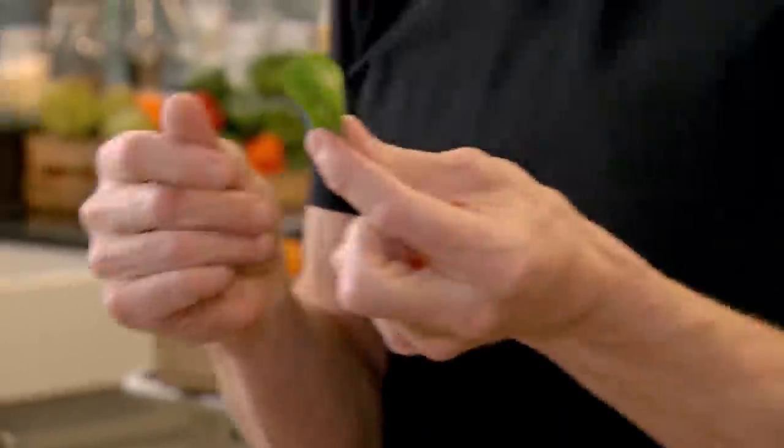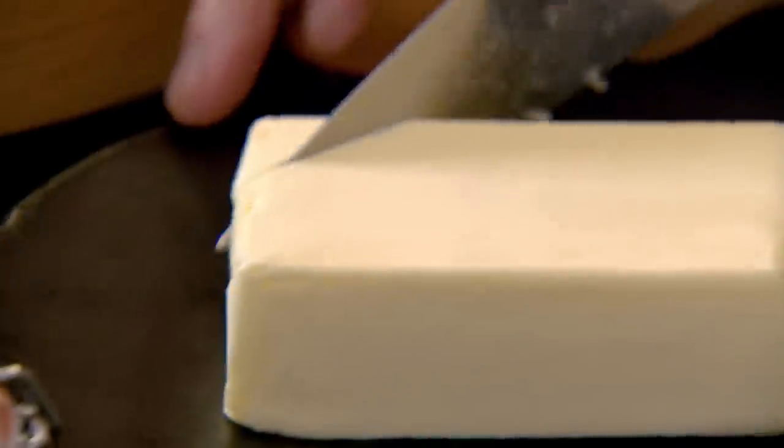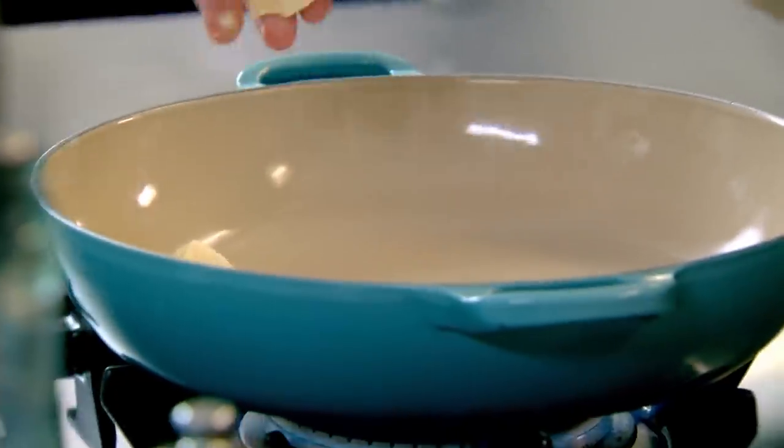Next, baby spinach. It's a spinach that's very young, full of zinc, great flavour. A little teaspoon of olive oil and a knob of butter. That little touch of oil stops the butter from burning.